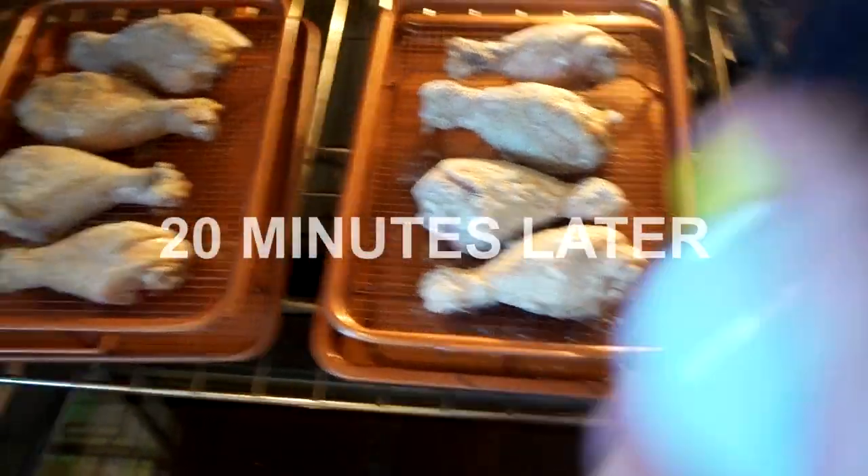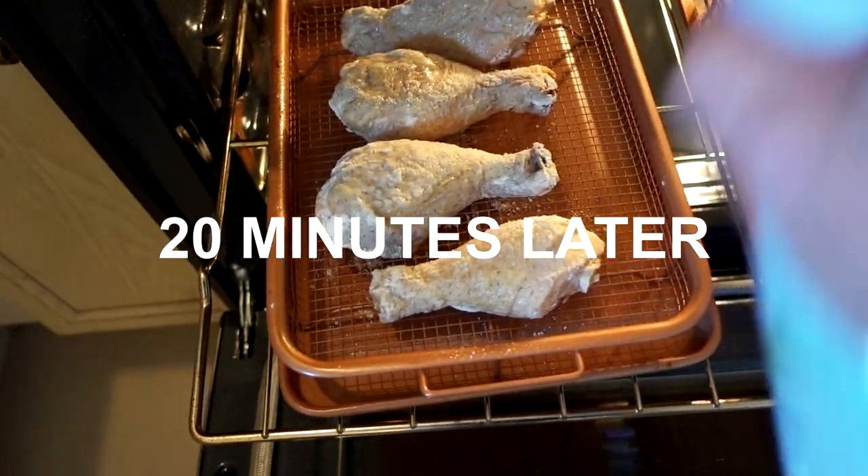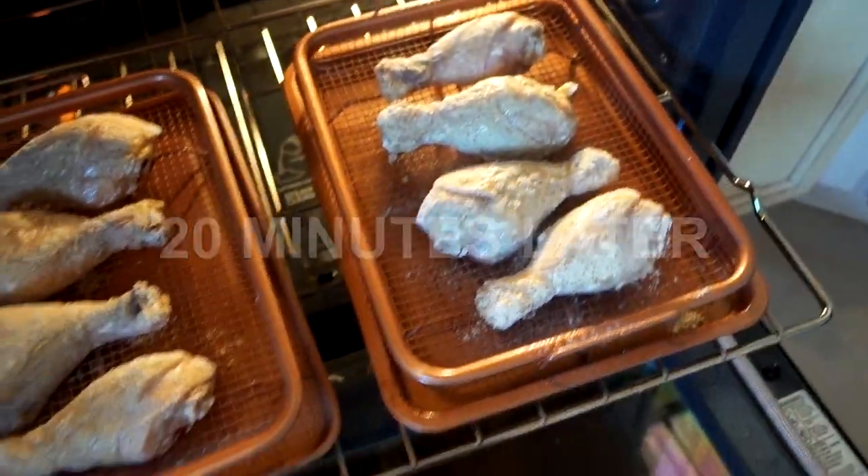Normally with fried chicken you would flip it after 20 to 30 minutes, but I'm not going to do that. I'm just going to check on it and maybe spray a little bit more oil if necessary, but I'm not going to flip it because that's the whole idea of the crisper trays. Back it goes.